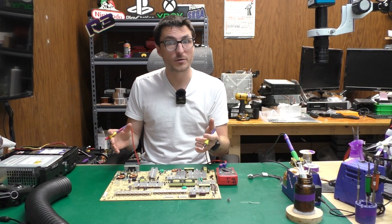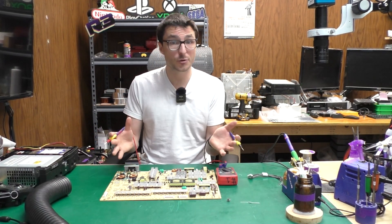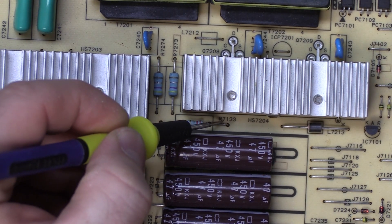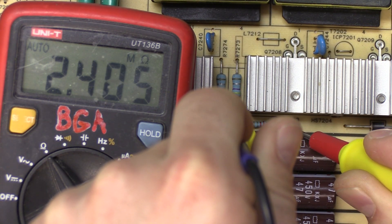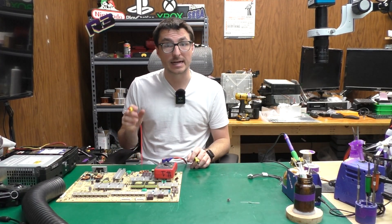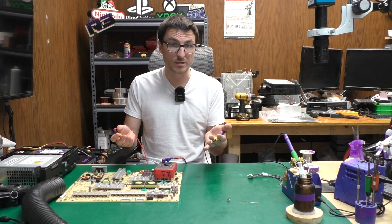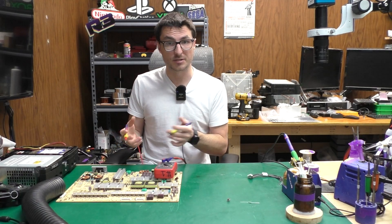When that IC fails it doesn't always cause a no power fault. Typically the TV is still able to turn on but it will quickly shut off after about 30 seconds. There's probably another component that is defective that we need to identify. We're going to slide the board over and take a closer look at R7133. This is a 2.2 ohm resistor and I'm getting about 2.4 mega ohms — much too high — so that resistor is blown and needs to be replaced. That resistor carries the standby voltage to the output connector to the main board, so if it's blown the TV appears completely dead.